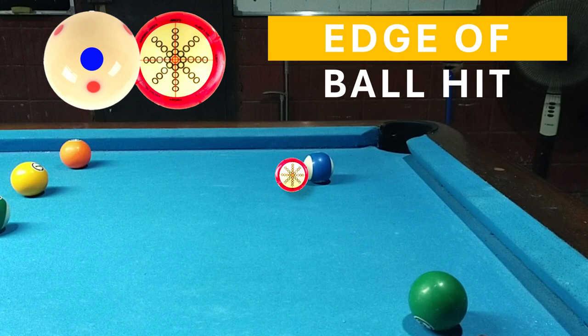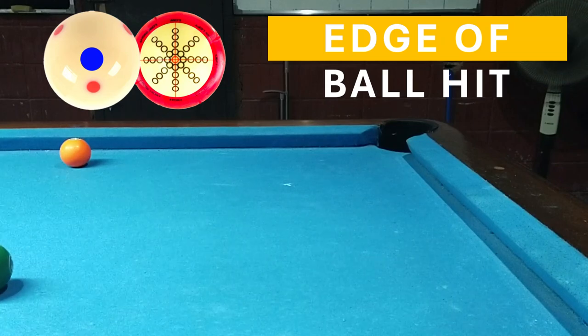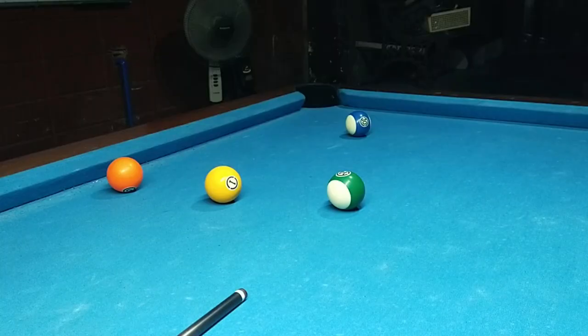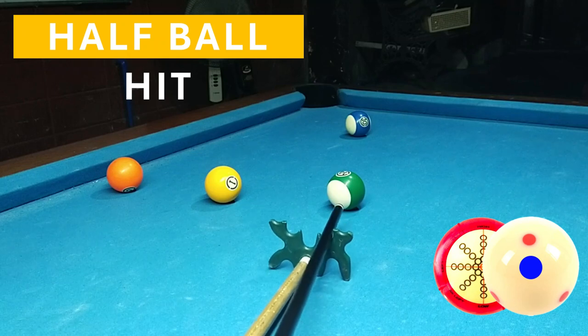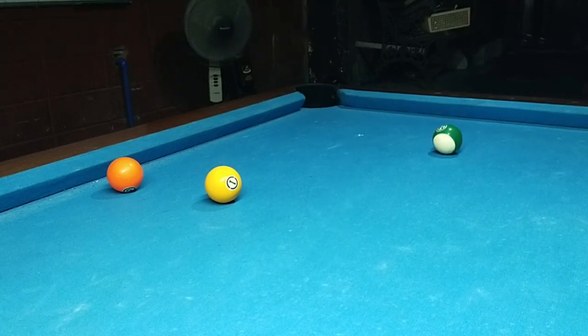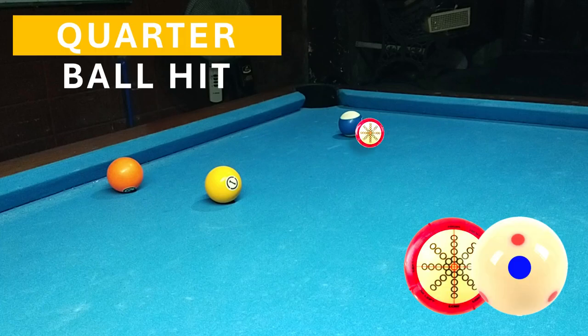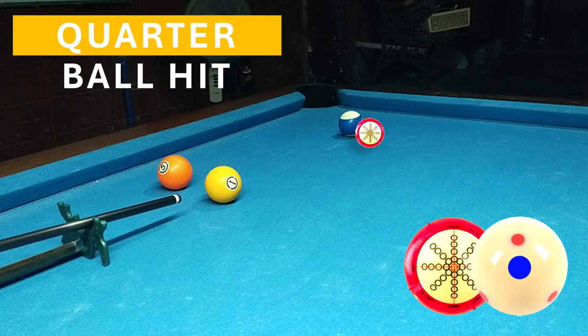And third is yung edge of the ball hit, yung dulo sa dulo. Simpleng simple po, apat lang yung may memorize na angulo. Guys, kahit lumayo itong distansya ng cue ball dun sa object ball, it would still be the same angle — so yung tatandaan nyo lang, actually hindi yung straight shot, yung tatlo lang na angulo na yun.